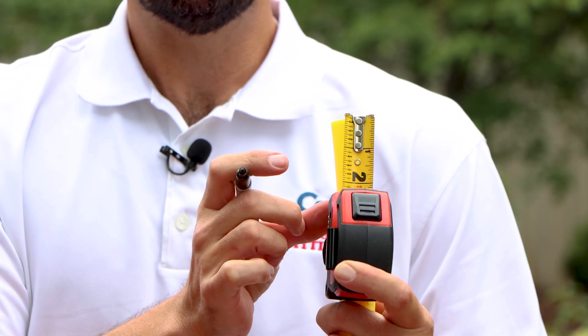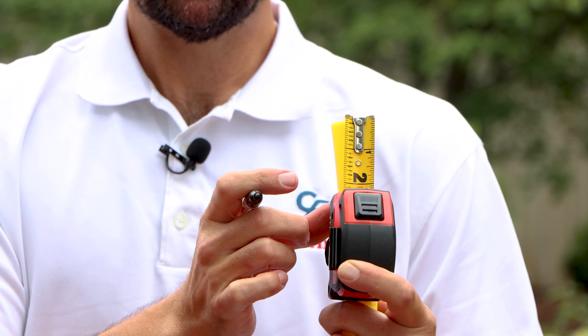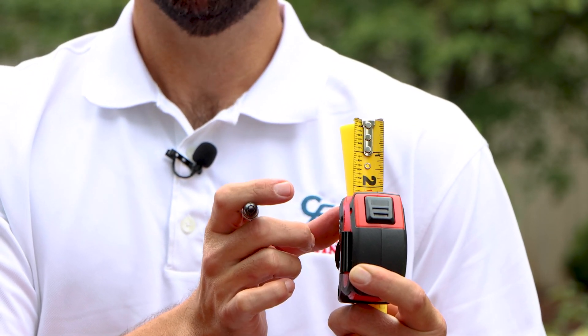Once you've cleaned up any burrs, you want to measure your stab depth. With three quarter inch IPS, you have a stab depth of one inch.